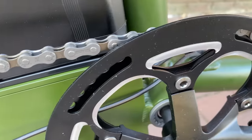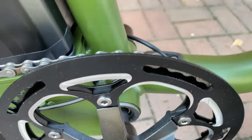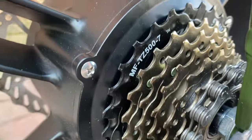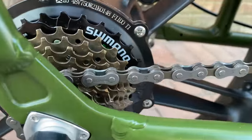Pedals: no frills and plastic. The crank set is an alloy crank set with a single large 52-tooth chainring. At the back, a derailleur — which is a budget choice, a Shimano Tourney — but it does have a replaceable derailleur hanger. The rear gearing, also Shimano, via a seven-speed freewheel.